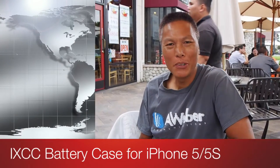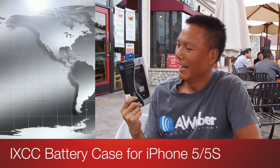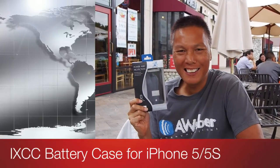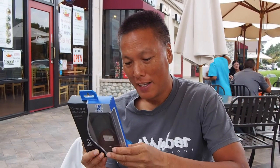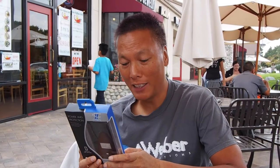Hey everyone, it's gadget week. It's a new iXCC iPhone battery case. This is a pretty ingenious little product. It's made for the iPhone 5 — it's a case and a battery, but it looks so small and doesn't add that much bulk to your iPhone. It will increase the iPhone standby time to 255 hours and gives you 8 hours of talk time.